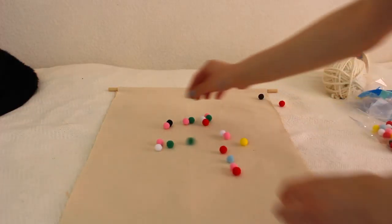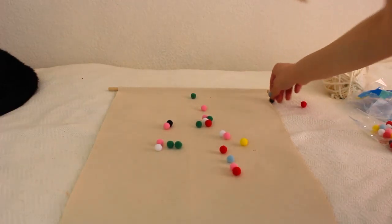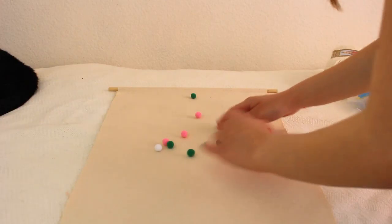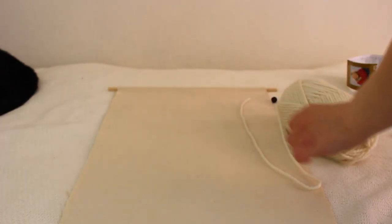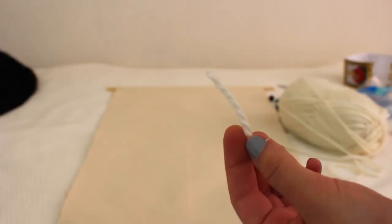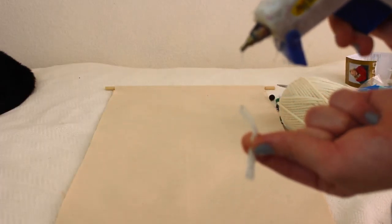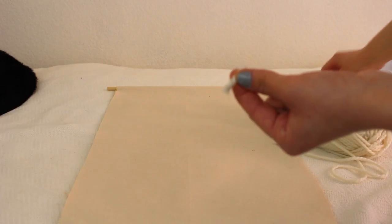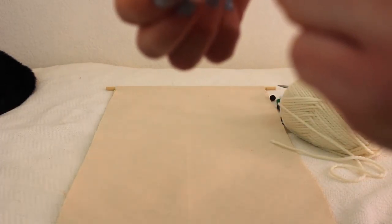Next I took my pom-poms out and envisioned where I wanted them all to go, and once I had an idea I just went for it. I took the yarn and figured out how long I wanted it to be, then cut it. All you need to do is put some glue on the end and glue your pom-pom to that. It's generally very easy, just kind of time consuming to do with all your pom-poms.